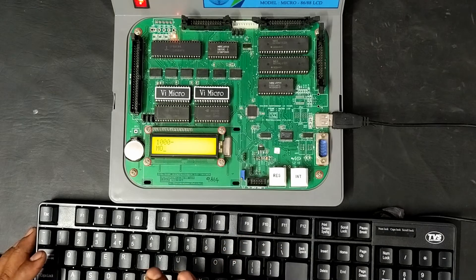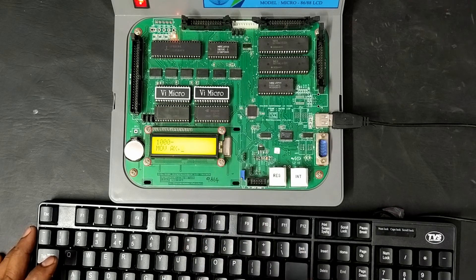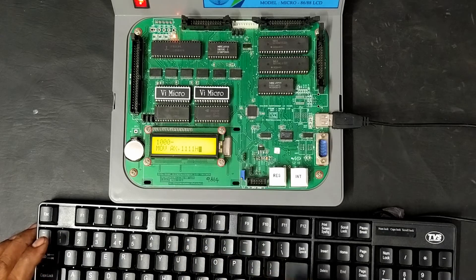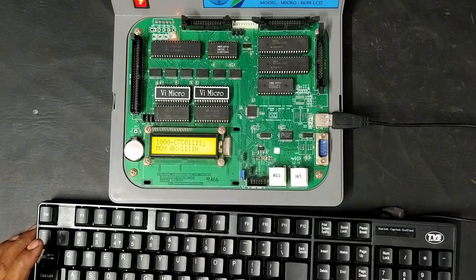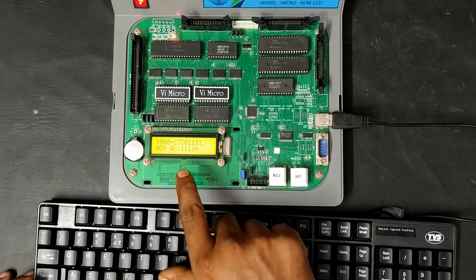The first instruction is MOV AX, with a 16-bit immediate data value of 1111H. The respective machine code is generated as C7, C0 followed by the value 1111. If you count this, we require 4 bytes of memory.